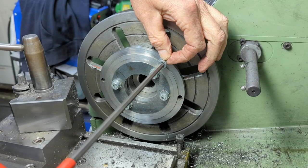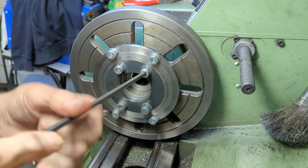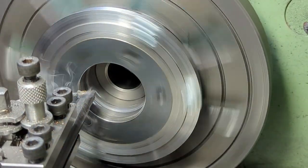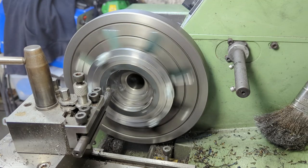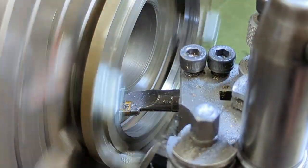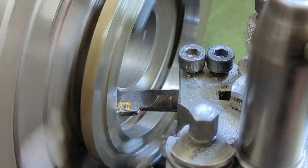I now fit the outer bolts and remove the inner bolts so that I can use a boring bar to bring the centre out to the nominal wheel diameter. As I'm not yet cutting the taper, I've got the boring bar mounted in my fixed tool post. Once I've reached the nominal wheel diameter, I fit the compound slide, set it to 2 degrees, and bore the taper.